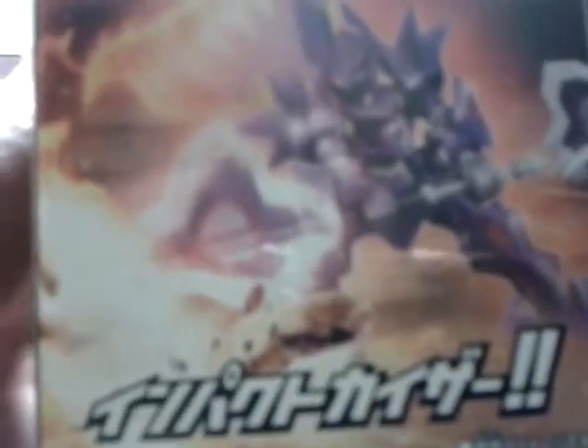And they give you a cloth cape, some clear stickers and some hand parts. And his weapon, Titania. Special attack - Impacto Kaiser. And some action poses. Parts, you can just break them off. Barcode and other stuff.